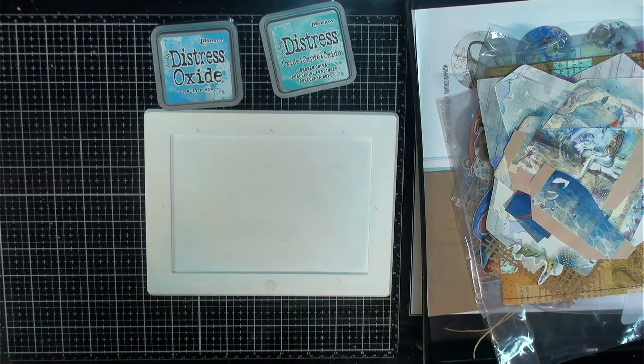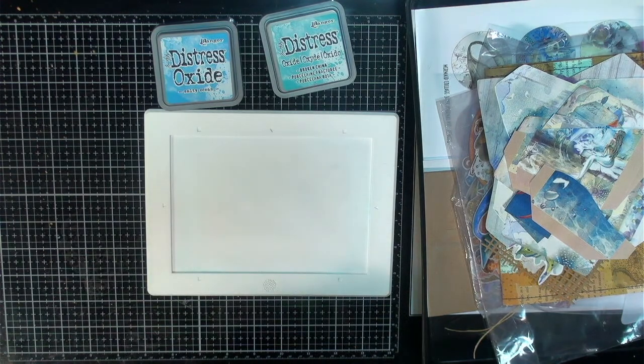Hey guys, it's Shala from Crafting Through the Chaos of Life. Thanks so much for joining me for another video. I am back making some ephemera for the mermaid journal that we're working on.